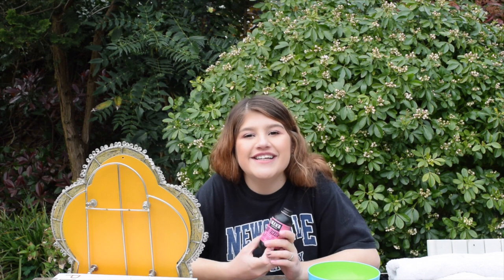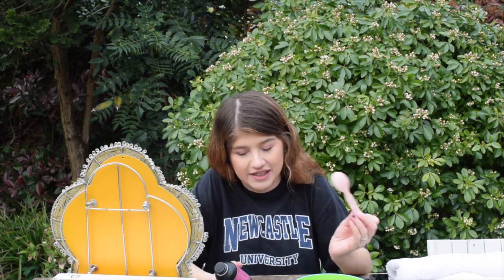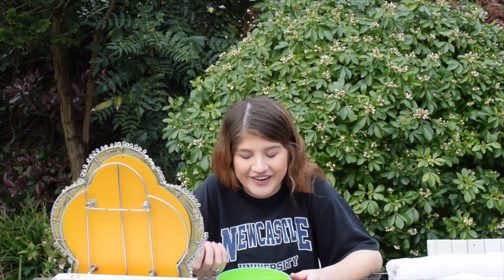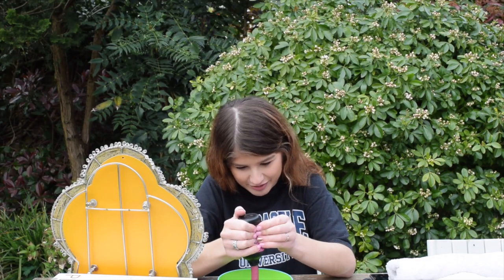That is the dye that we're using today. And I've got a plastic bottle and a spoon. We don't have any of the fancy brushes or anything — this is a bit of a ratchet set up. So I'm just going to start by putting the dye in the bowl.